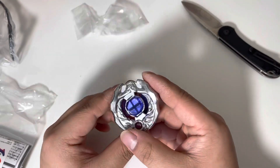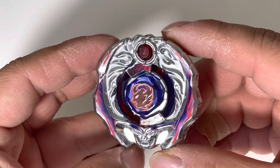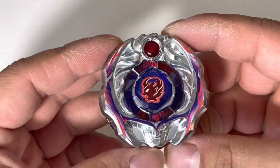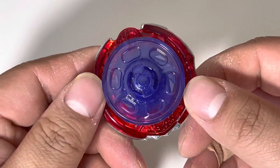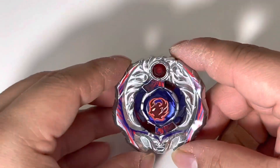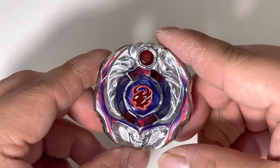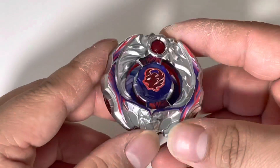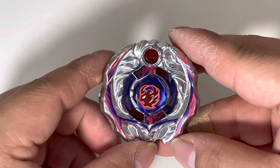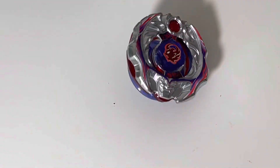I'm going to put stickers on this and I will be back. Alright guys, so here is Samurai Ifraid, Wing 145 CF — really a must have for any Zero G collector. I think it looks really sick. I have the yellow TT one and now I have the normal anime color. I hope you guys enjoyed, please comment, like, and subscribe — see ya!